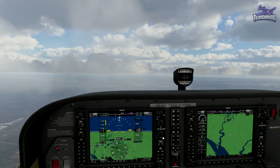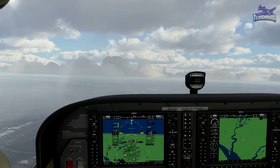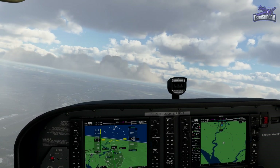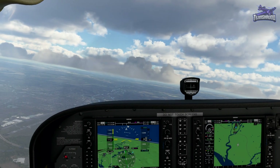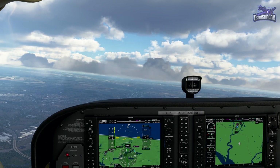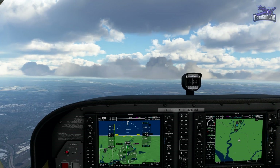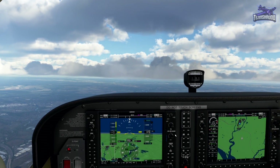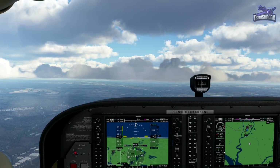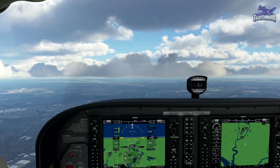Straighten out. We're heading right towards SAM right now. We're at 0.9 nautical miles — getting closer. We're so close, I'm not going to chase it.